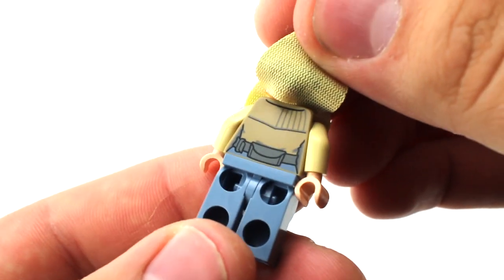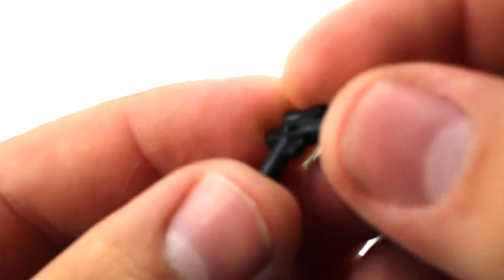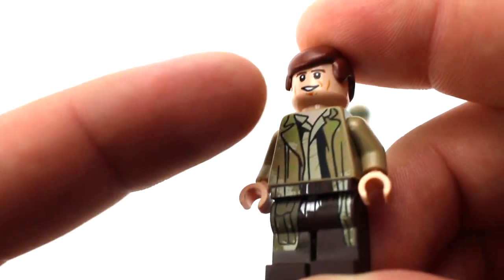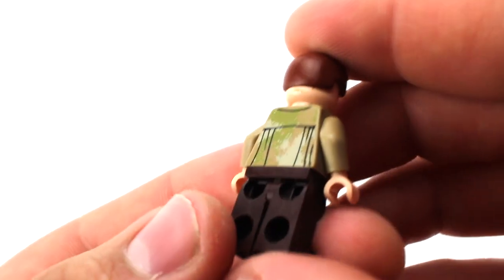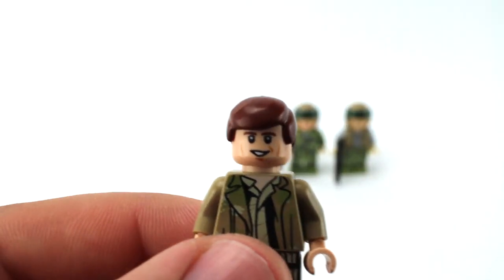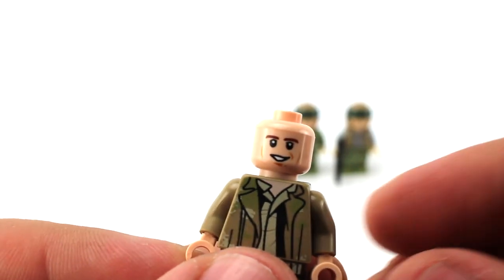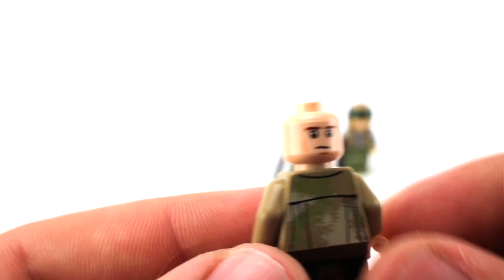Next is Han Solo, who also comes with a small blaster. I really like the trench coat printing, which continues all the way down to the legs. There's some nice back printing as well. He has the older Han Solo hairpiece — I like the newer one better — but he also has an alternate face: more of a smoldering expression and a more serious face.